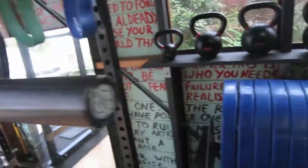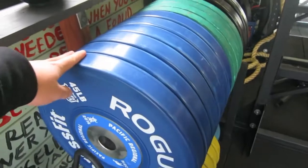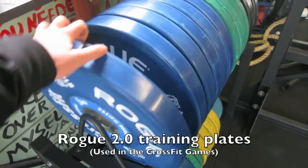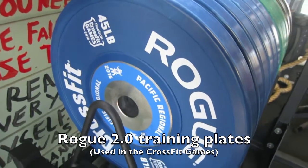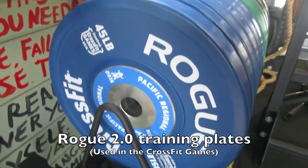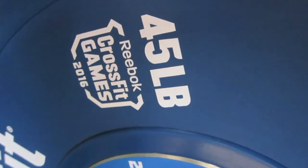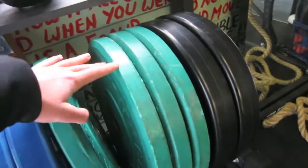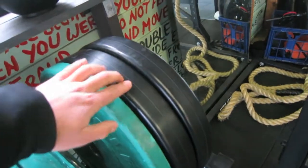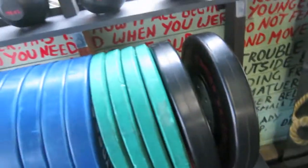Moving over to the plates — I just upgraded. I bought the Rogue Colour training plates. These are pretty cool. They're actually the same plates that were used in the CrossFit Games in 2016. I've got a couple of bumpers here — 10s and some 25 kilos.